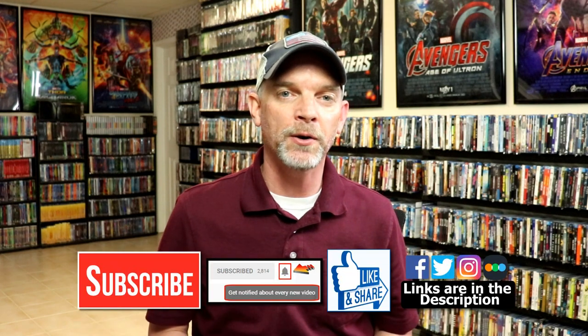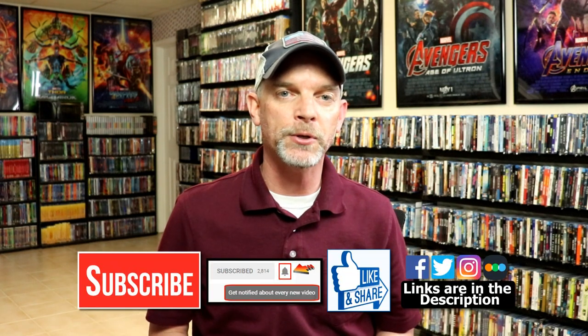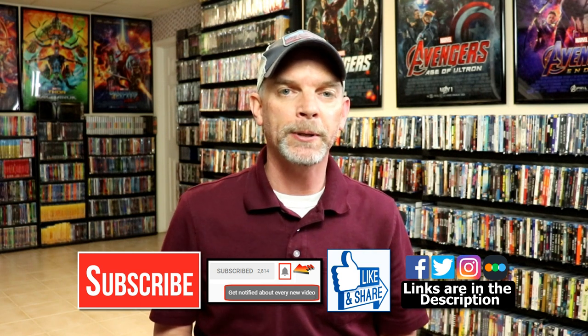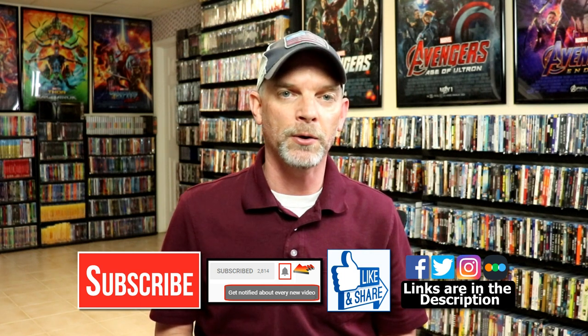Please leave me a comment below. Let me know if you've seen Raya and the Last Dragon and what you thought about it, and also let me know if you picked up any of these releases. I really do enjoy reading your comments. If you liked what you saw here today, please give it a thumbs up and share the video. If you haven't subscribed to my channel, I'd really appreciate it if you'd subscribe. If you do subscribe, please remember to hit that notification bell so that you can be notified every time I upload a new video.